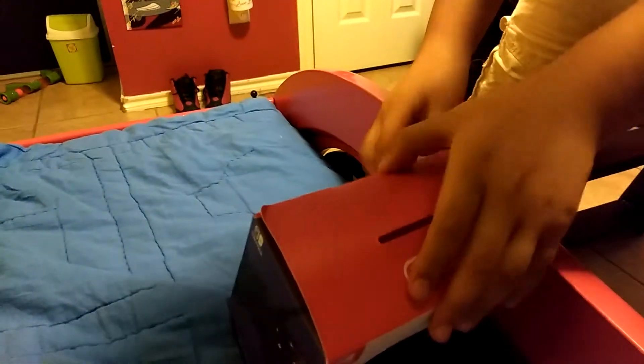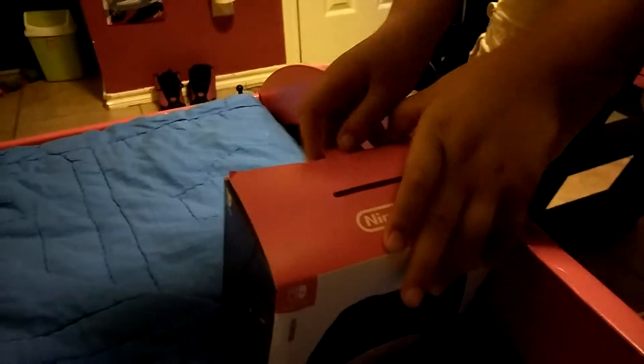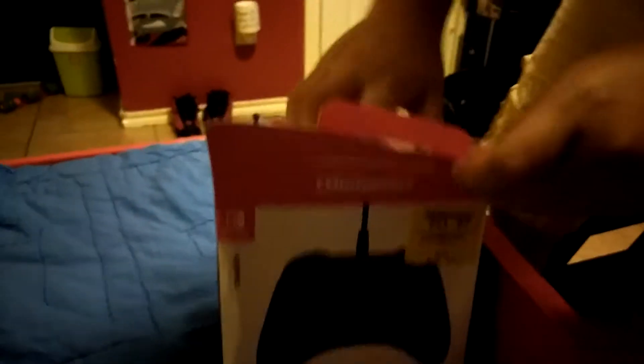This is the first time opening it. Don't say anything about me already opening it, because I never opened the box. I don't even know how to really unbox things. Destruction manual. And here's the controller.